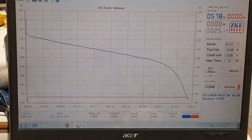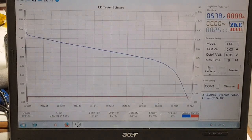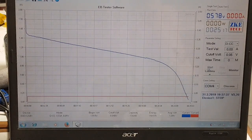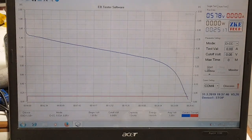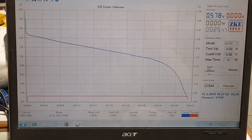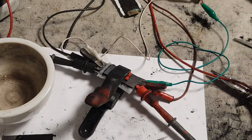Hello everybody. Right now I'm looking at a supercapacitor curve - you can see the runtime of 25 minutes. The voltage starts from 1.5 volts and drops to about 0.10 volts in a time of 25 minutes. The load was 30 milliamps.